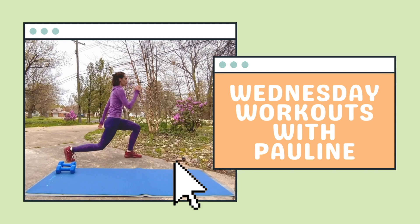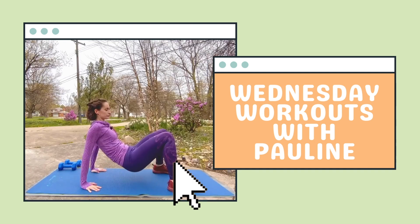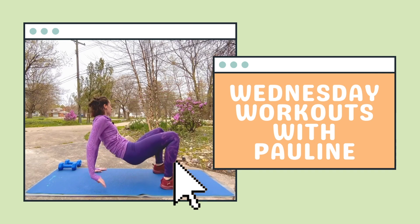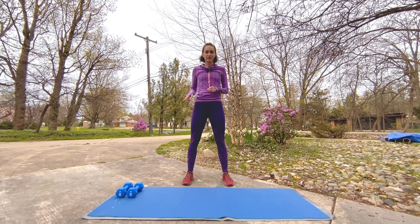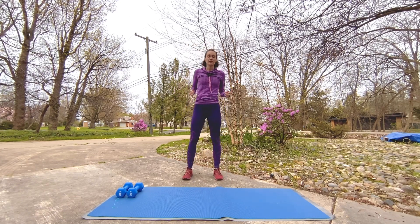Hello, my name is Pauline and welcome back to my channel for another weekly Wednesday workout. You'll need medium to heavy weights and a mat for this routine. Let's get started — we won't need those weights right away. We're going to start standing and get that heart rate up first.